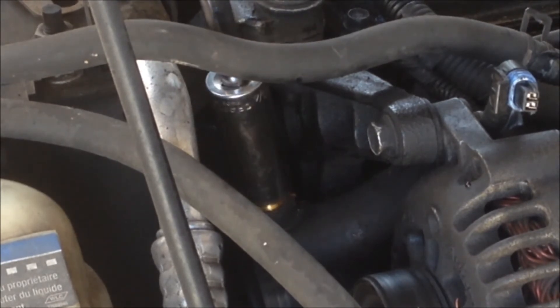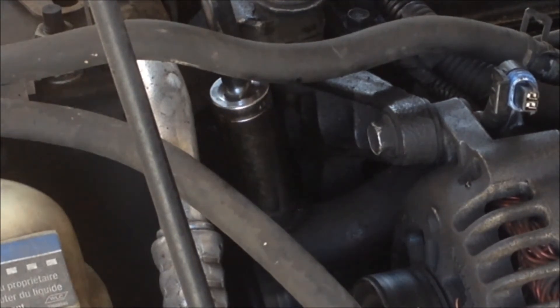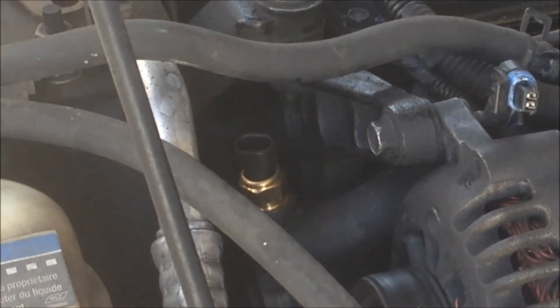Now you don't want to over-tighten it. You want to tighten it to the specs that it says on your vehicle. If you over-tighten it, you will crack the housing that the sensor goes into, and if that happens it's going to be an expensive fix.